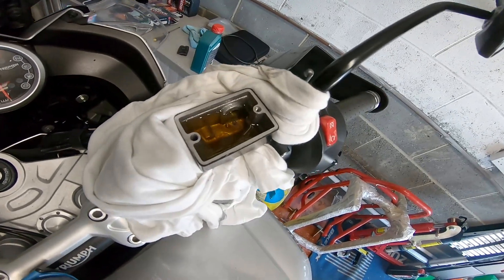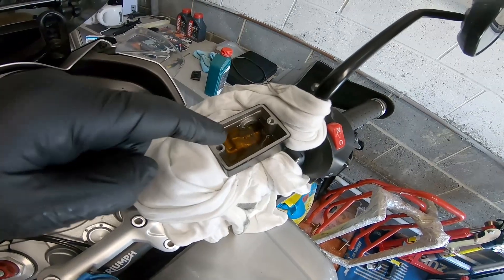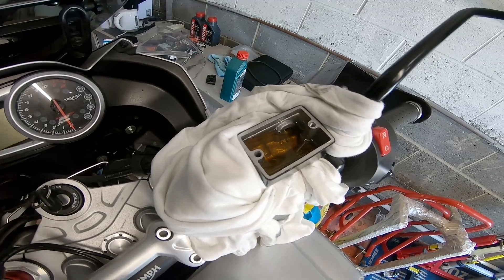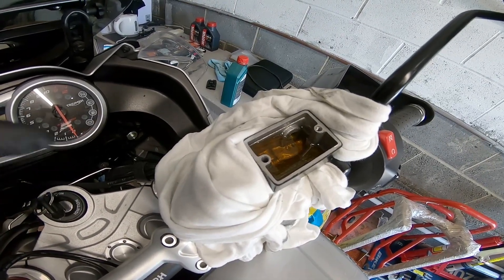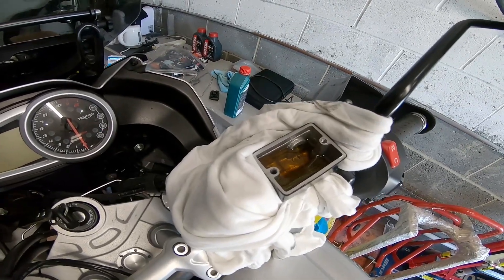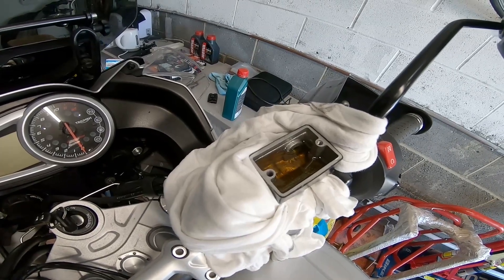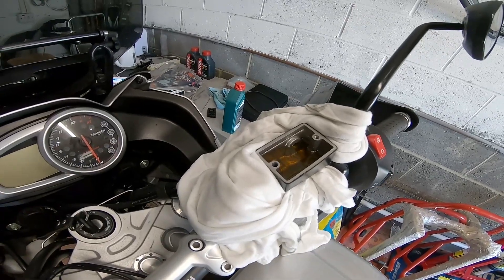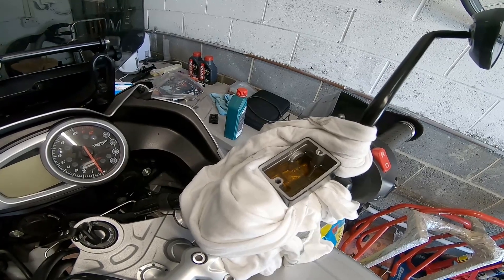There's the lid off the reservoir and the fluid. Now there's two ways to do this: one is to syringe most of that out which is the easiest way but you risk more drips, or the second way is to pump it all through your brake system. Because I'm using a tool where you don't have to keep opening and closing that valve, I can just loosen that off and pump that brake fluid through. It's less risky than dripping brake fluid on your bike.